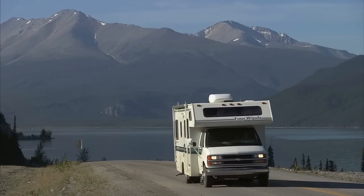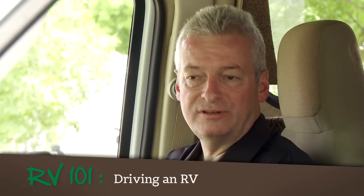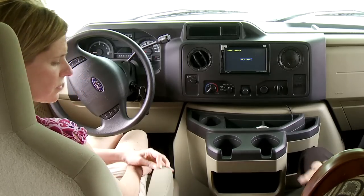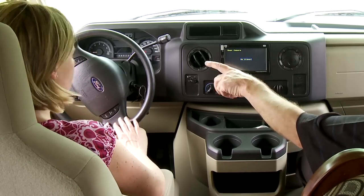What we're sitting in here is a Class C motorhome, but they're really no different than driving a car. What you want to do first is get your seat comfortable. The seat you can move forward or back, the back you can recline, probably bring your arm rests down — get comfortable in the seat, and then the steering wheel.